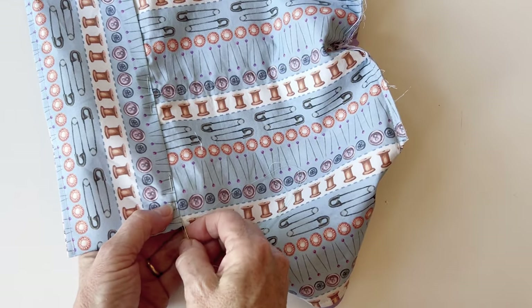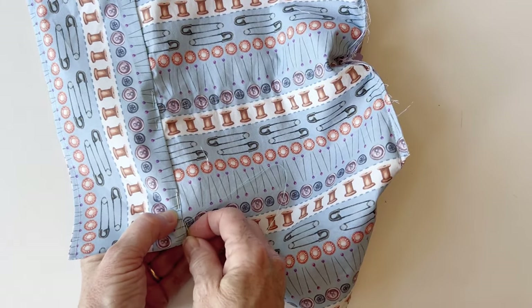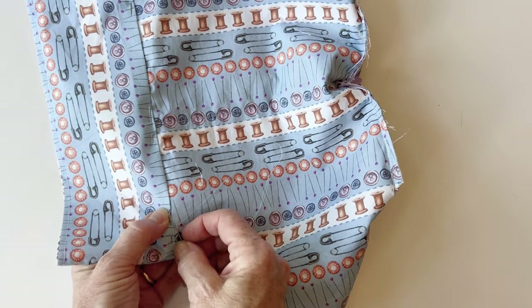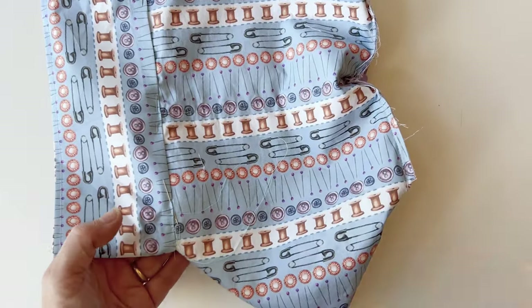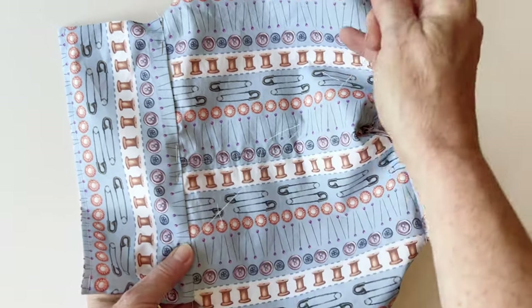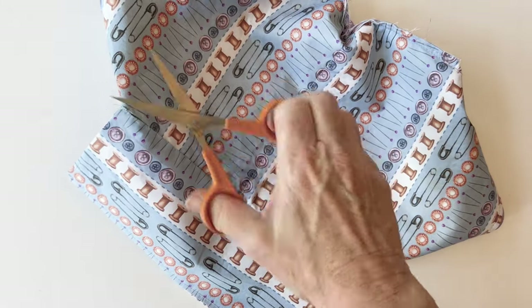Flip the tray side over — the raw edges will naturally go underneath the turned-under edge. Pin the turned-under edge on top so it just covers the seam you've just made. Now slip stitch this into place by hand — if you machine stitch it you'll see stitching from the other side and it won't be as neat. Secure the thread just through the lining of the case, and work slip stitches so they go under the case lining and just underneath the fold of the tray side fabric.